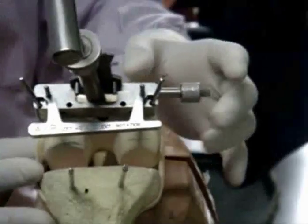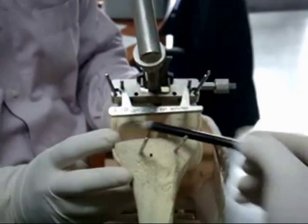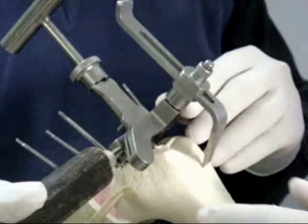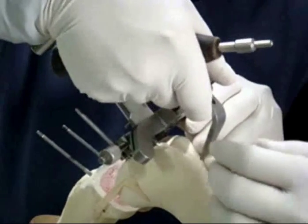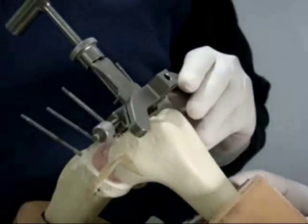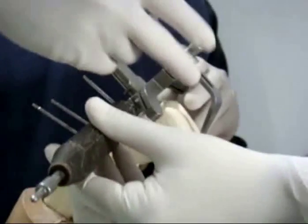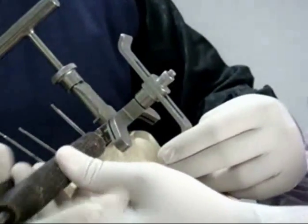Too deep a resection may lead to notching of the anterior portion of the distal femur, which may predispose to periprosthetic fracture later on. So once the appropriate level of anterior femoral resection is decided and confirmed using the C-bar, the anterior femoral cut is made with an oscillating saw.